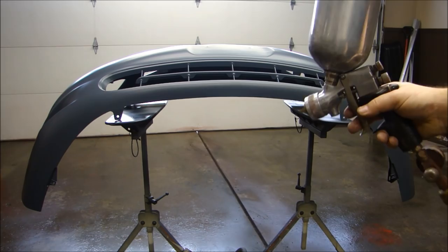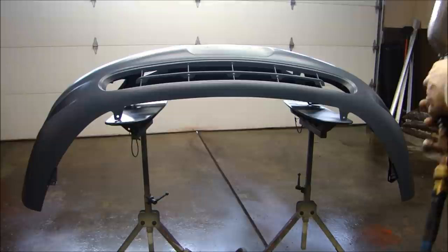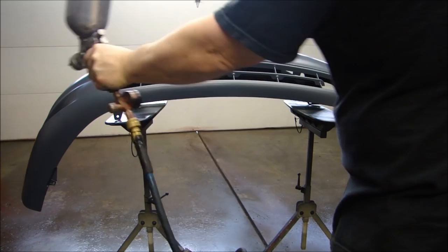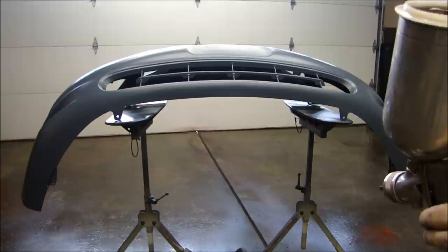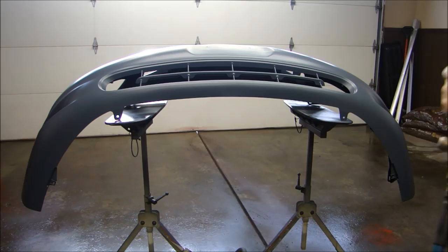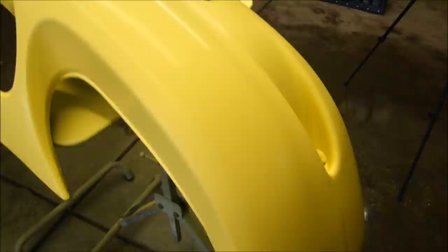Now I'm ready to apply the color. Same thing — adjust my spray, make sure my air pressure is set right on my gun, long sweeping motions. Before you put down the paint, just pull the air trigger and spray some air across the part — any dust that's lying there will blow right off. Keep the floor a little damp. Always, always, always use your respirator.